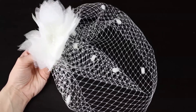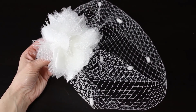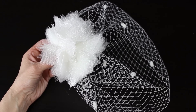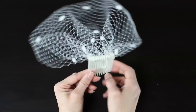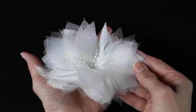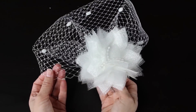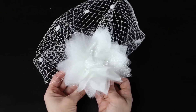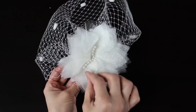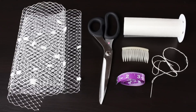Hey guys, welcome back! I'm the Untidy Artist. I thought it would be fun to do a birdcage veil — it is after all wedding season, and I love birdcage veils. When I was a kid my dad collected antiques and we had a lot of vintage hats. I was obsessed with them and thought the birdcage veils were absolutely gorgeous. These are actually really easy to make, so let's grab a few simple supplies and get started.